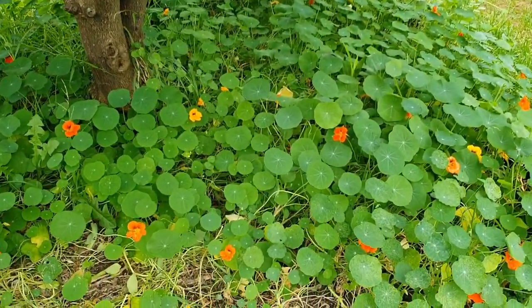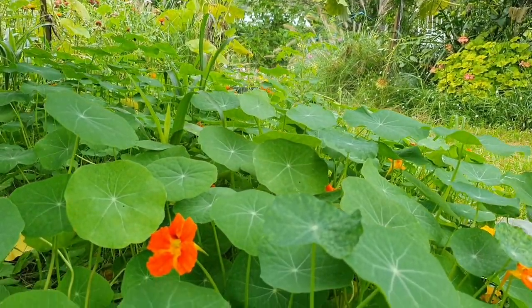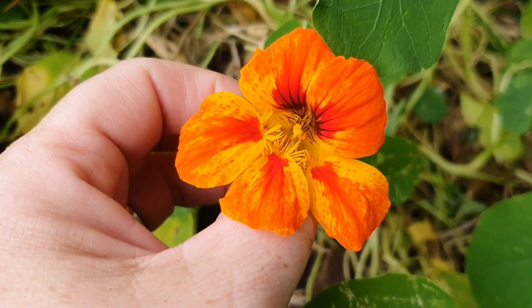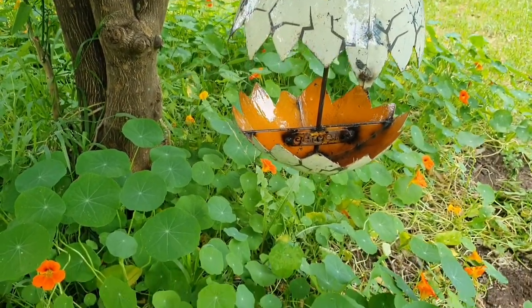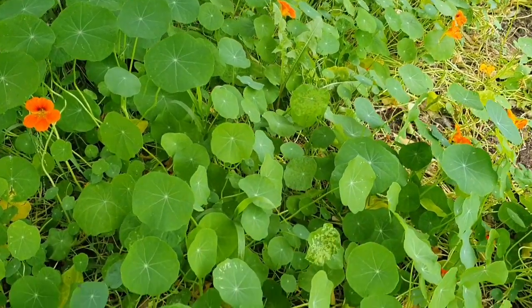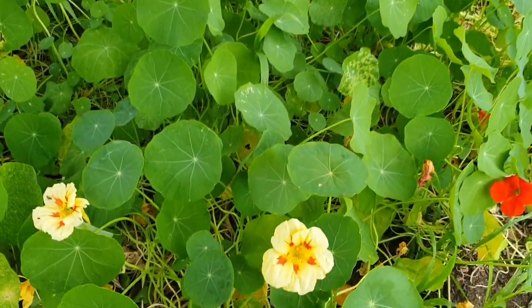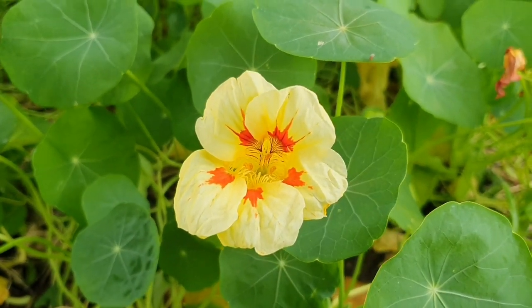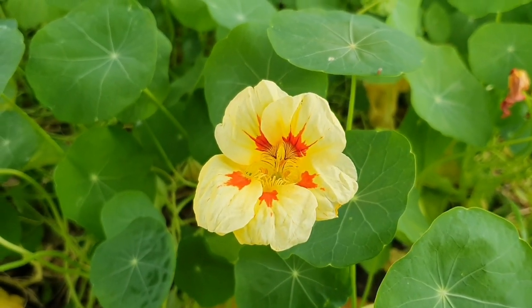This tree is underplanted with nasturtiums, which is an edible plant where you can eat the leaves and the flowers. I particularly like one of these nasturtium plants that's blooming down here — the flowers are so unusual, they have this kind of light yellow petals with a splash of orange.